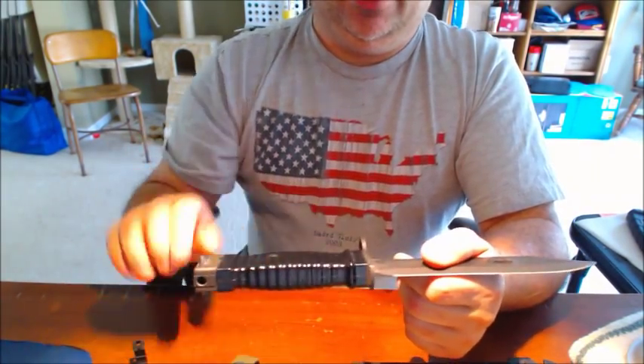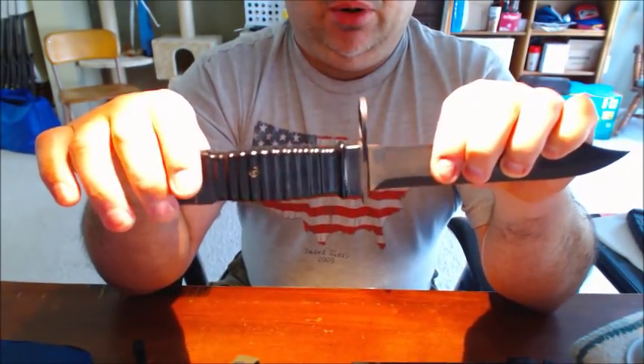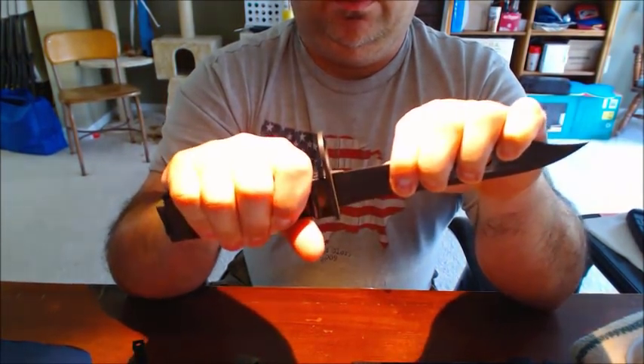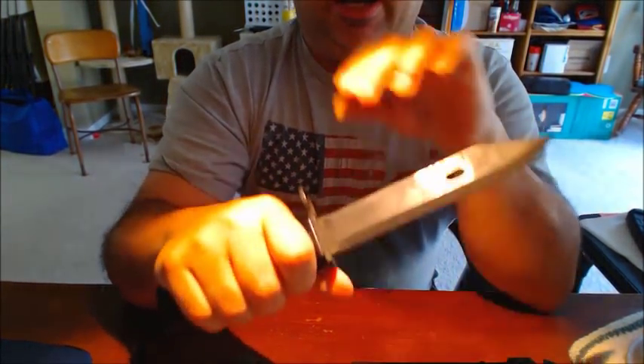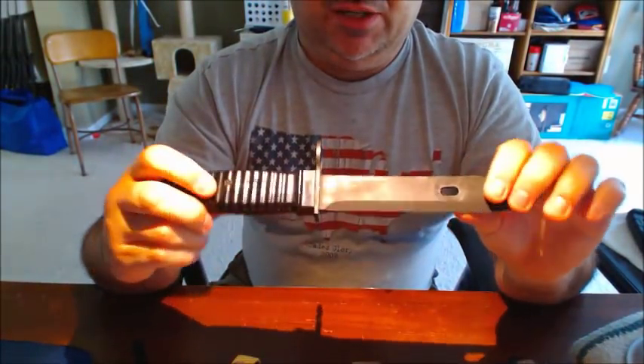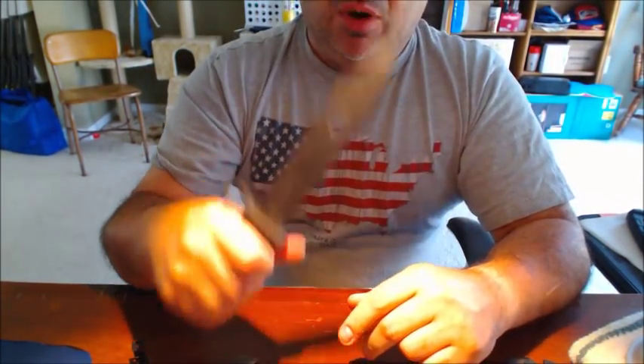It does have some really not-great ergonomics. The handle is pretty much very slippery — not even rubbery. You can get a pretty good grasp on it, but the ergonomics are right up there with a Spetsnaz knife in terms of how bad they feel. It really does not feel good in the hand.